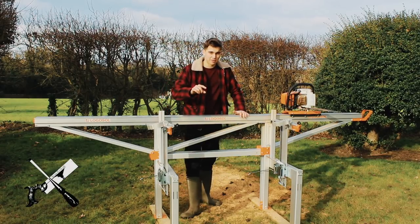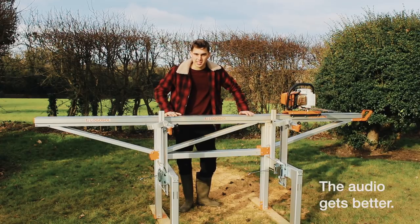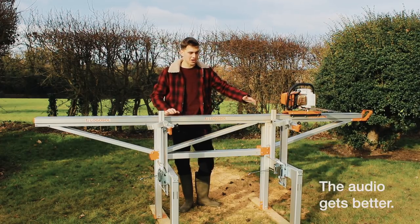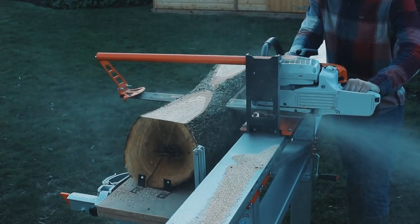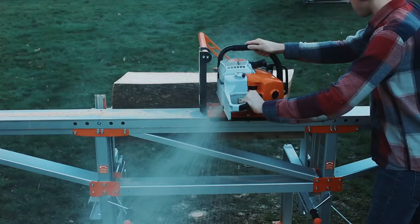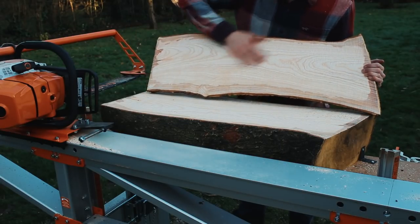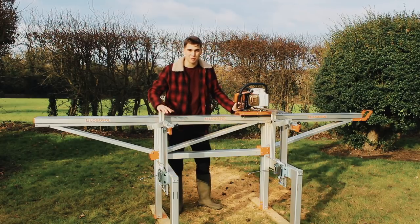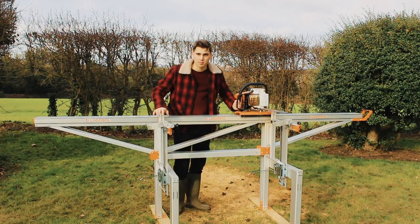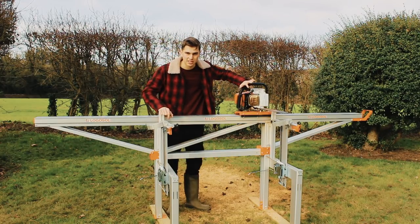Welcome back to the channel. I'm sorry if it's windy — hopefully you can still hear me. This is the video we've all been waiting for: the video where I actually start saw milling. In this video I'm going to be sawing up some beautiful ash logs. Before we start sawing up the wood, I'm going to give you a tour of the sawmill, show you how to use it and tell you all the features it has. So let's get straight into it.